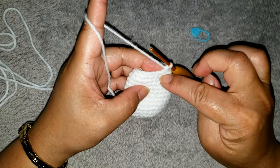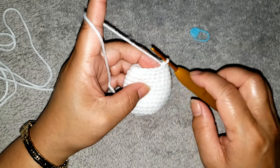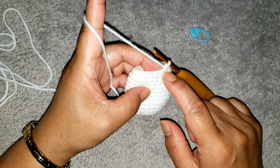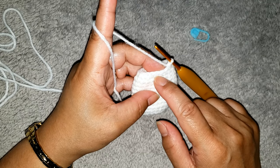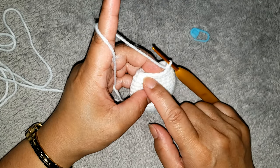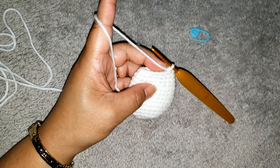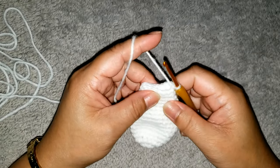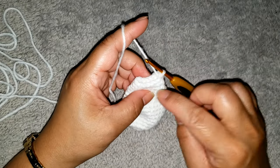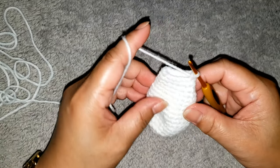For rounds fourteen and fifteen, we are going to make one single crochet in each stitch around with a total of fifteen single crochet. Go ahead and make rounds fourteen and fifteen, and I will meet you for the next round. I finished rounds fourteen and fifteen and I still have fifteen single crochet around.